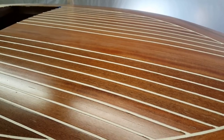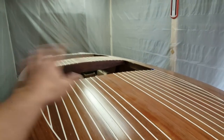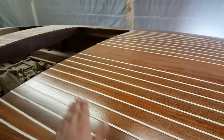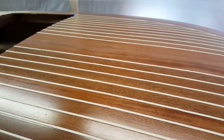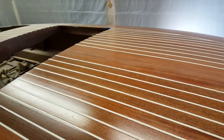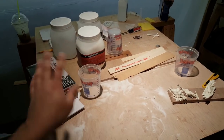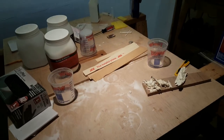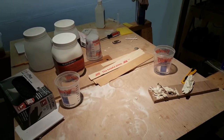All of the deck seams are now proud of the deck — about a sixteenth or so. Happy with the turnout. We're going to let it cure and then sand them all back and see how they look. I should be able to sand the entire deck now. What I'm most curious about is whether these are going to sink in at all or stay proud. If they stay proud, we should be done filling seams — with the exception of maybe some tiny spots here and there.